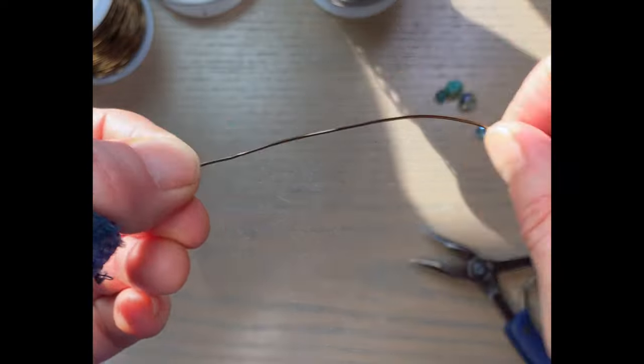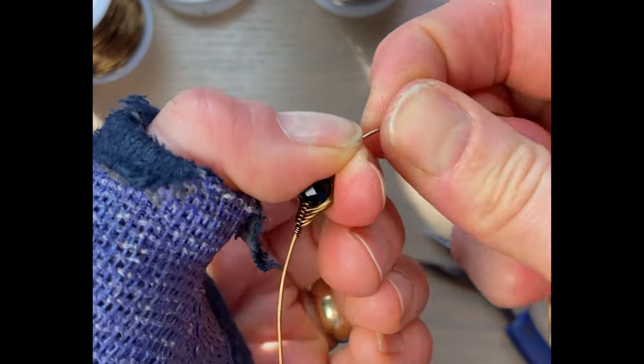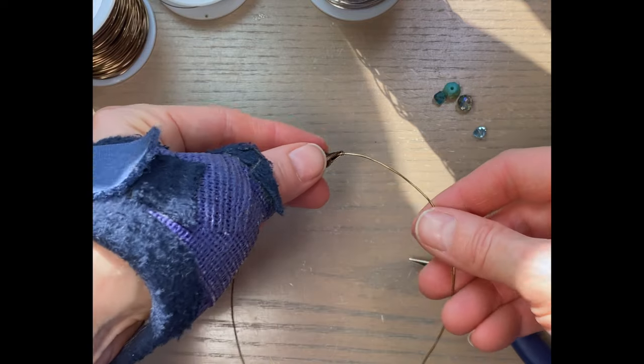Now, if you're not in the center of your wire, you can move the whole bundle over now. Now we're more in the center.